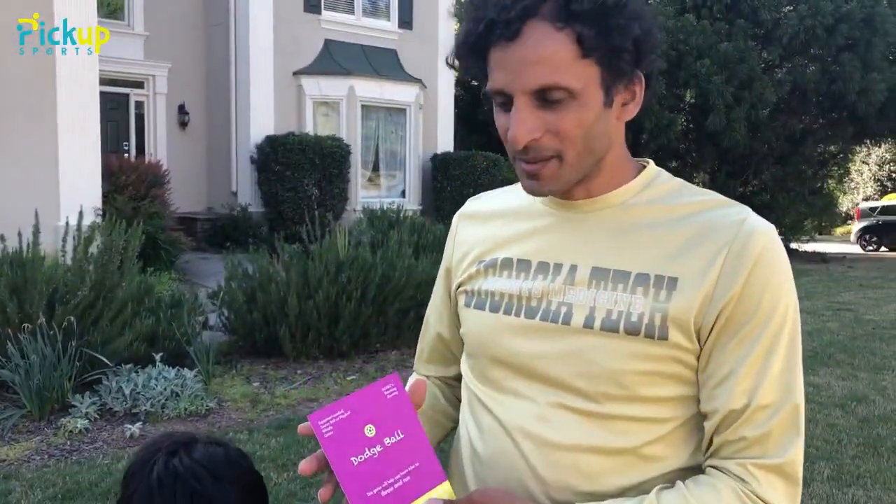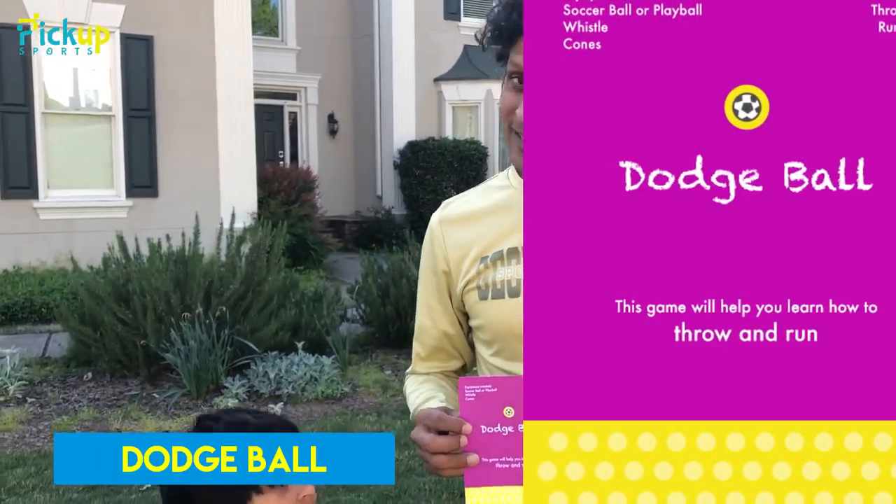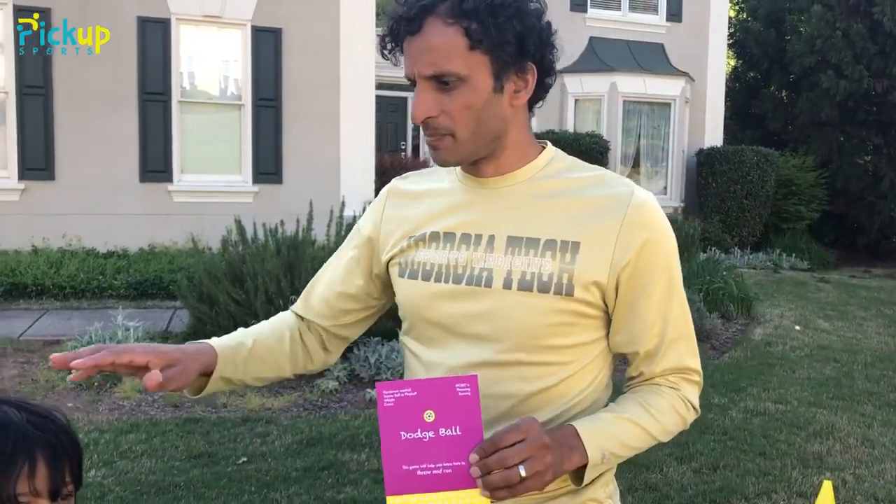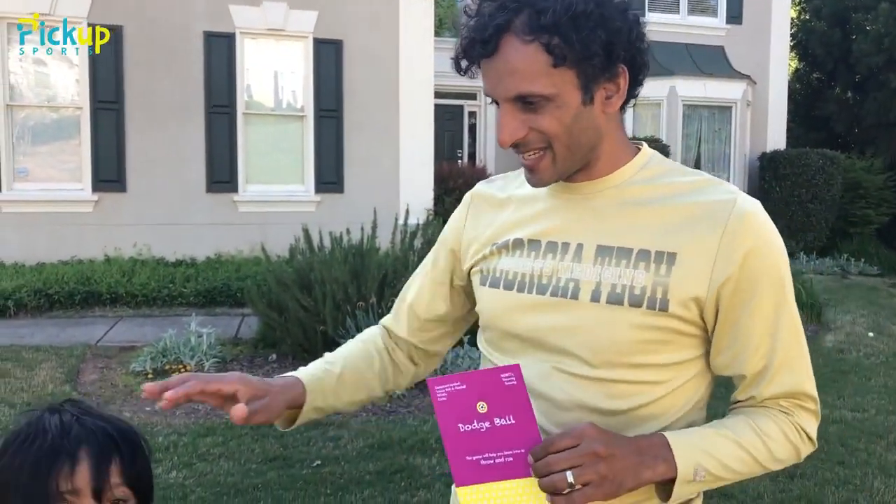We're going to learn how to play our soccer game called dodgeball. Dodgeball is a fun game — it's different than what you're thinking. We're going to use it to learn how to play soccer. This is for our ballers, one of our more advanced kids, a little older, like Kishan.